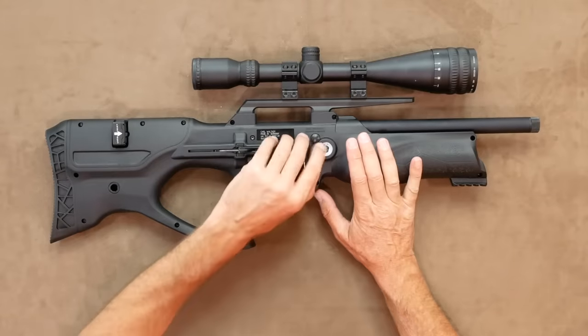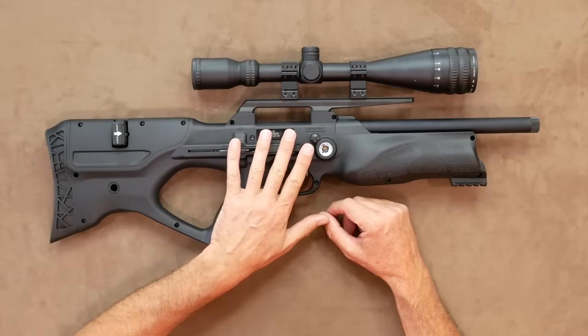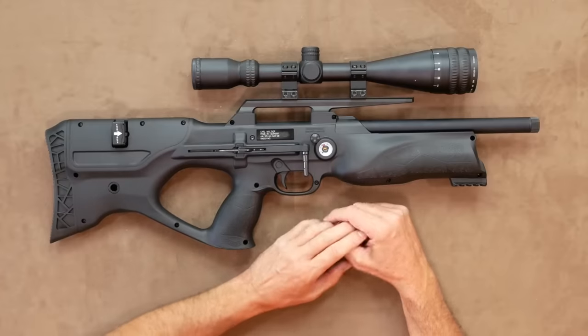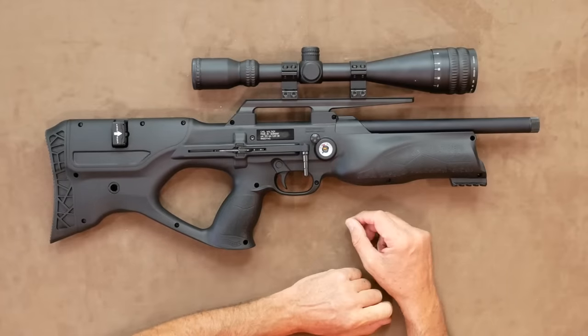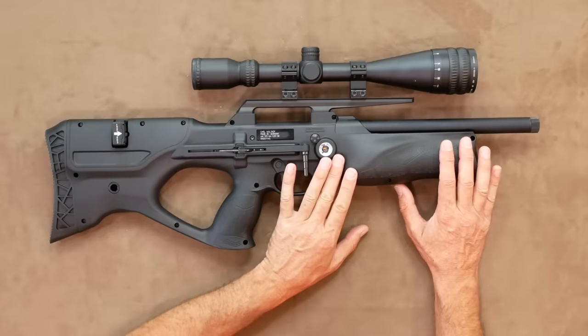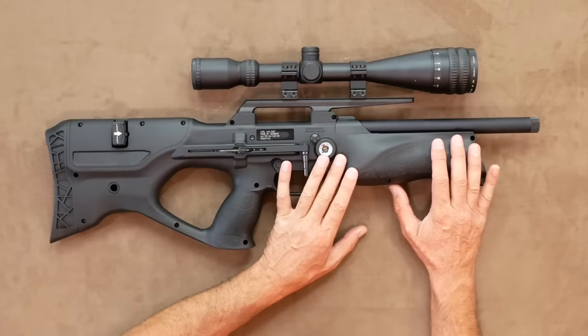It is smooth in action and powerful — bang up to the legal limit — and was producing consistent shot counts as well. The air cylinder is hidden away under that bulbous black body and is good for somewhere between 150 and 180 full-power shots apparently.